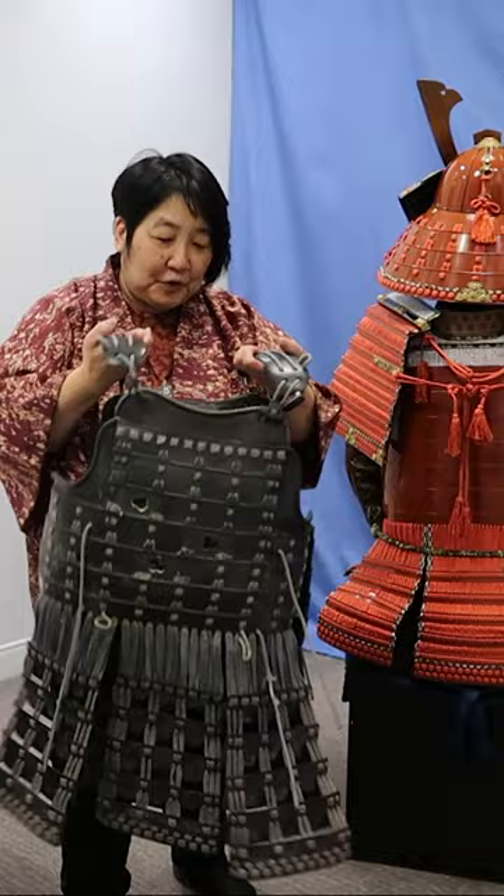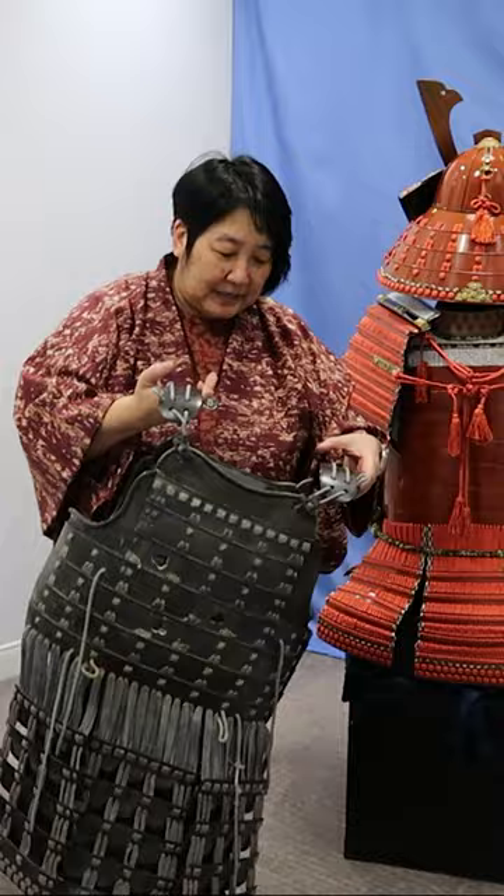It shows how well even replicas made for films were created — they're very durable. They're not made of metal, but they're accurate in how they depict lacing.